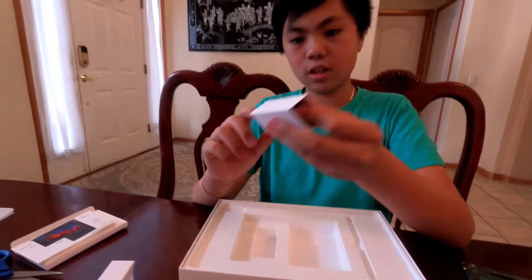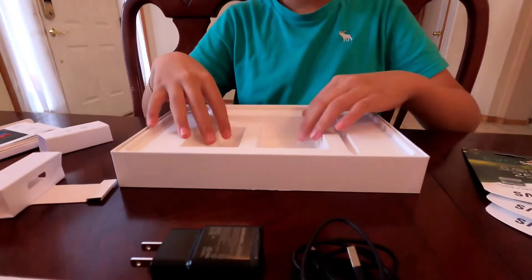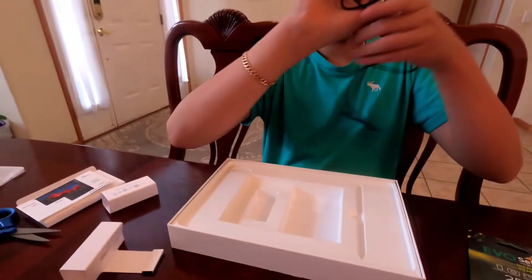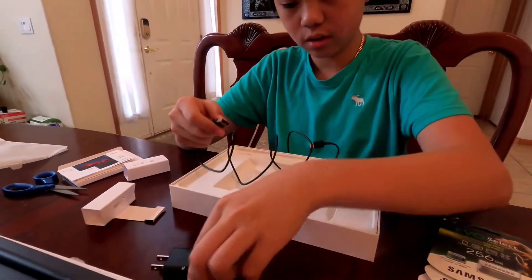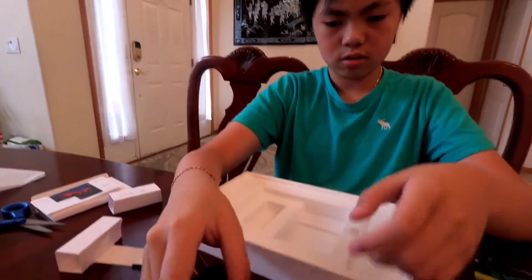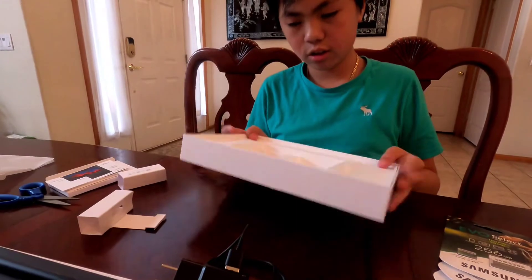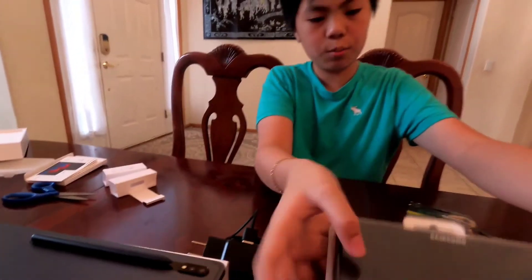Okay, so there is a wire for the charger here, you guys. You can plug it in right here — let me see if I can untangle it. So this wire, it can plug in right there. So there's a charger, and now it's time to open the case.